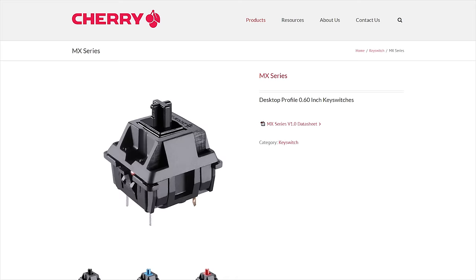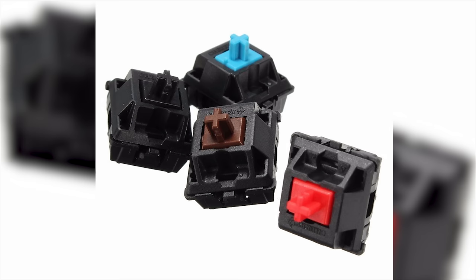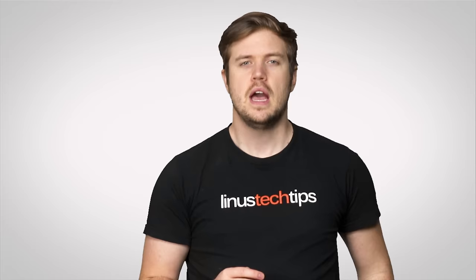Since switches from German keyboard concern Cherry are very common in keyboards from major manufacturers like Corsair and Cooler Master, we'll start with them. Aside from the standard Cherry MX Red, Brown, Blue, and Black — which haven't changed since the last video — a few more of their switch types have risen to prominence.